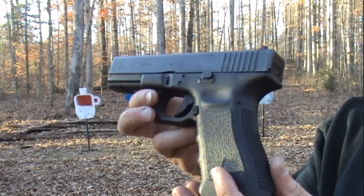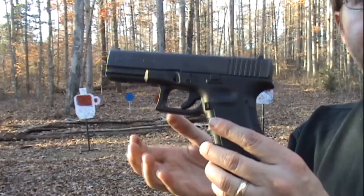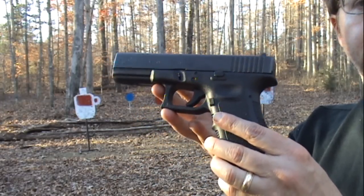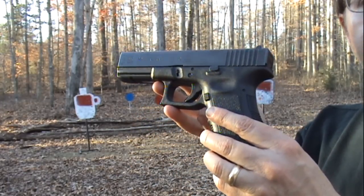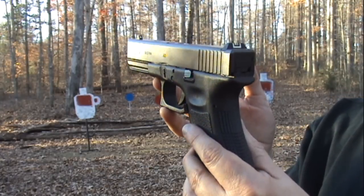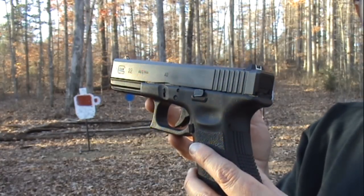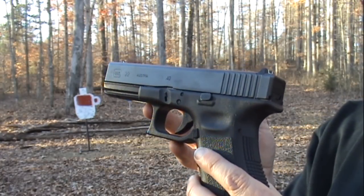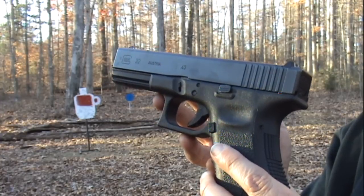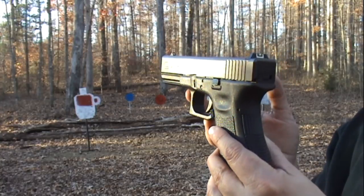This is the same size as the Glock 17, which is not a stranger to me — I've owned several of those. So it's not a matter of getting used to this frame again, but essentially the recoil, the so-called snappiness of the .40 cartridge. The good thing is that I've done a lot of shooting and target shooting since those years when I had the 40, and I think I've picked up some tips on how to better control recoil.